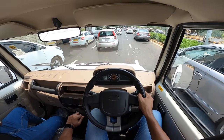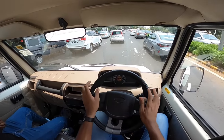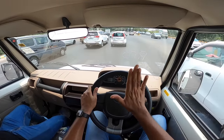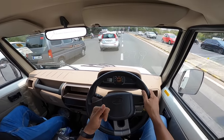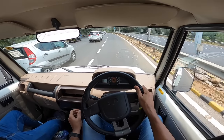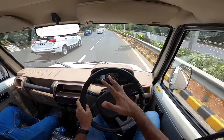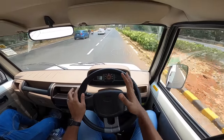The gearbox is notchy and throws are long so you have to hunt for gears. But there's a bigger problem when driving in the city because you can't go full throttle, and the accelerator pedal placement is such that your foot is in an awkward position. Unless you go full throttle, you feel that pain of driving on part throttle because of the weird positioning of the pedals. The weight of this vehicle is 1745 kgs, and the price is around 8 to 9 lakh rupees.